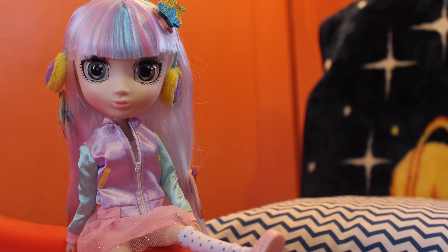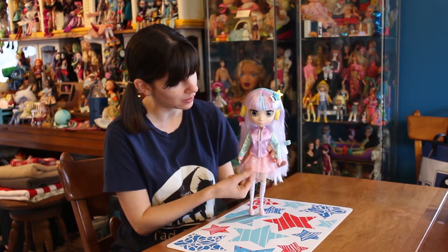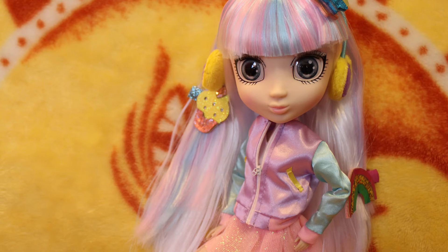She also has the same colors pretty much in her outfit. You'll see a cool sea-foamy green, a lilac purple, and a pretty little pink skirt under here. Under her jacket, she does have a crop top.